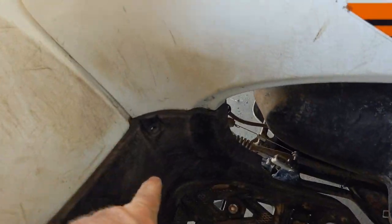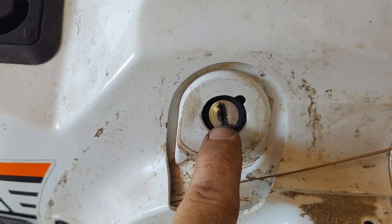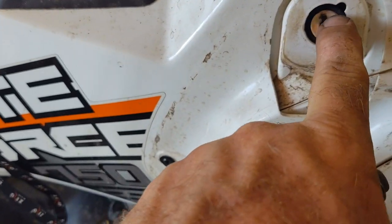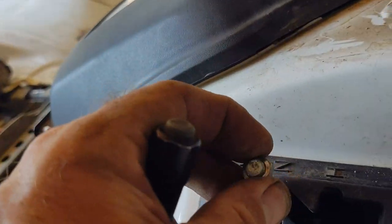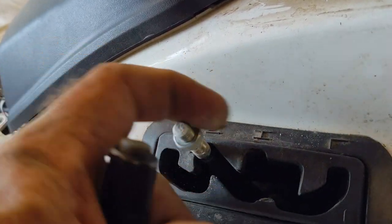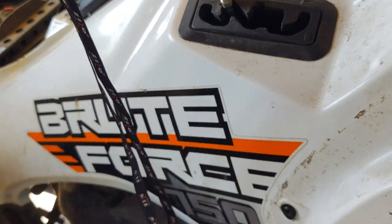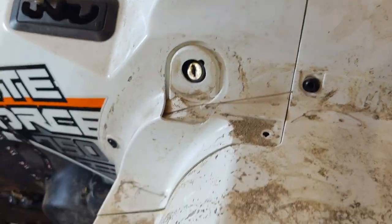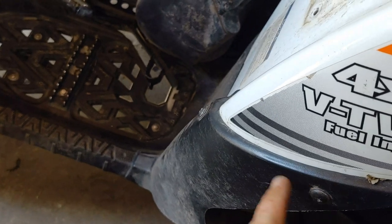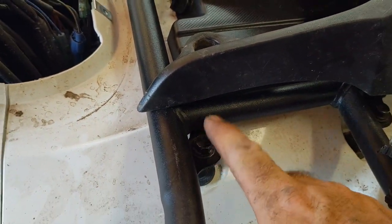On the other side, same deal - you only got one down here on the floorboard, still three here, the one hidden one, and the black nut that holds the ignition switch in. There's also a 12-millimeter nut on the bottom of the shifter here you have to break loose - just a jam nut to get it off. I'm going to pull this front fender off too; it's just two more bolts up here and the four bolts that hold the rack on - those are 12 millimeters.